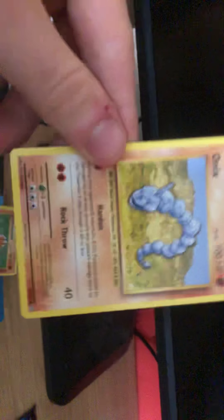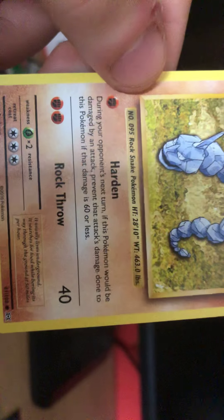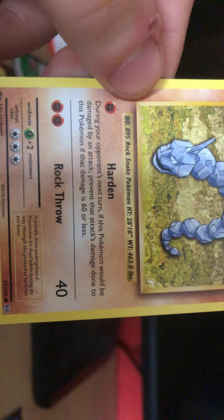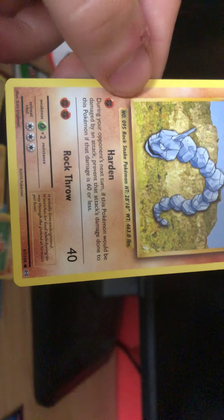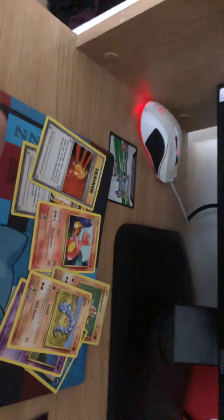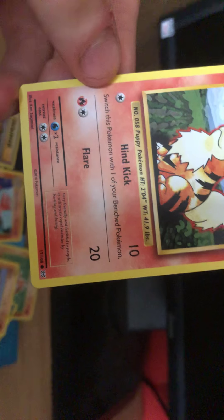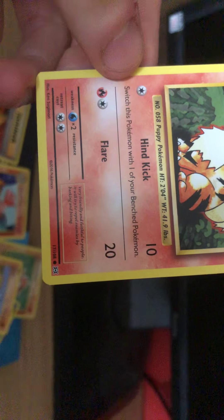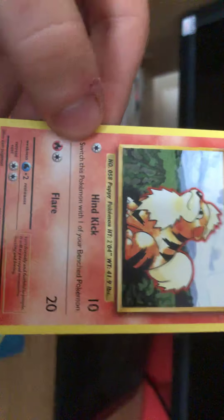Onix! 100 HP. He's only level 12 though, jeez. Weakling. Harden and Rock Throw. Nice. Harden - your opponent's next turn, if this Pokemon will be damaged by an attack, prevent that damage if it is 60 or less. How many more? We've got a few. Ooh - Growlithe! Nice. 70 HP. Hinds - switch this Pokemon with one of your benched Pokemon. So I'm guessing he attacks and then just swaps out. And Flare. Nice.